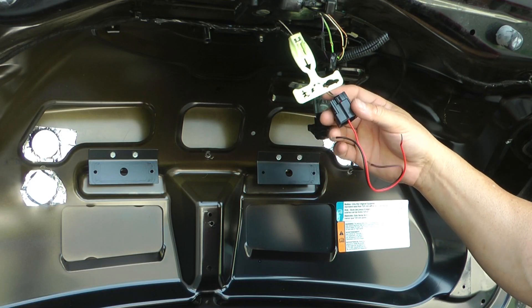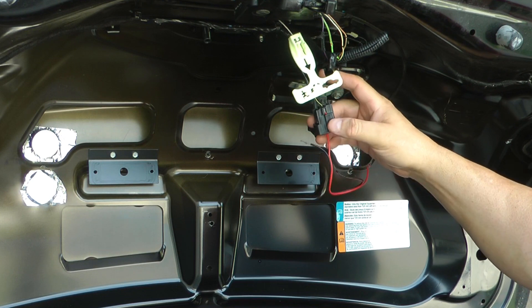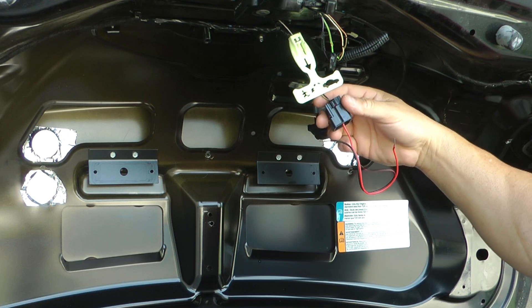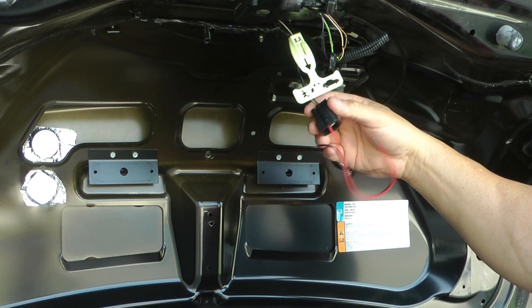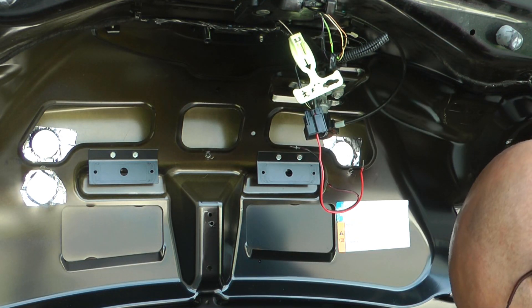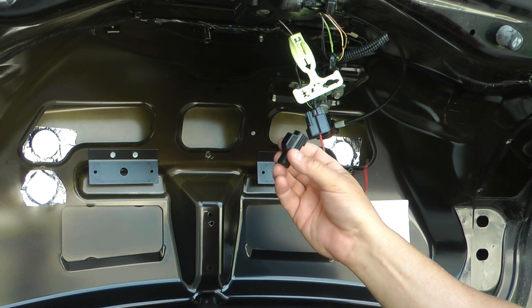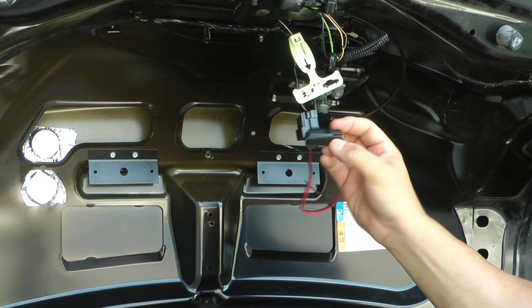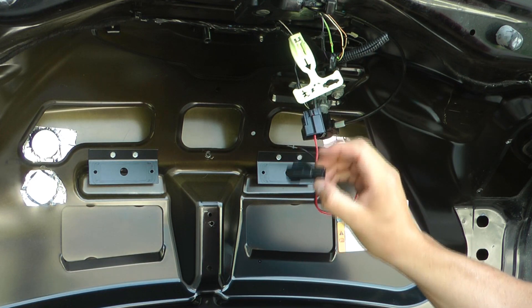Based on reading the wiring diagrams, from what I can tell, they call this the luggage compartment anti-theft inhibit switch. Mine has nothing connected to it. It has this empty piece of plastic that does nothing — there's no connections in here, no switches, nothing.